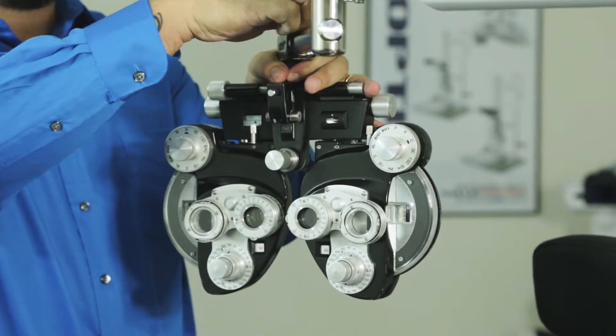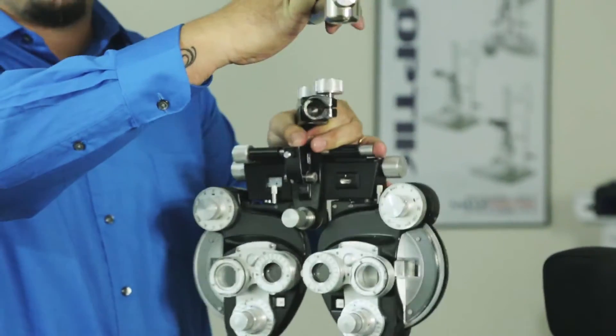You are going to loosen your refractor head. It pulls right off for you.